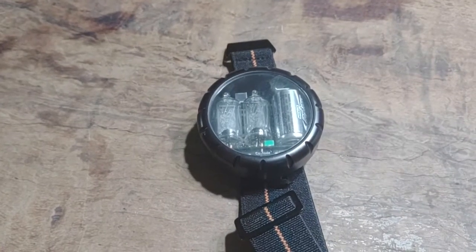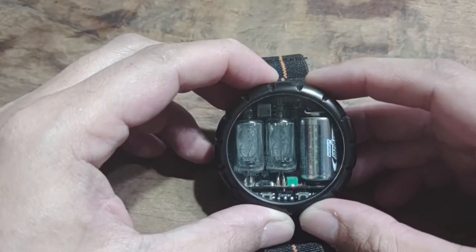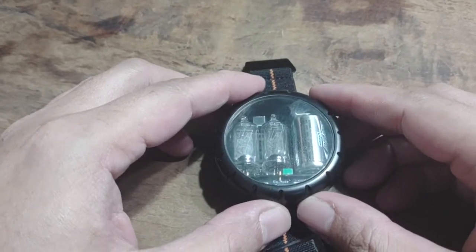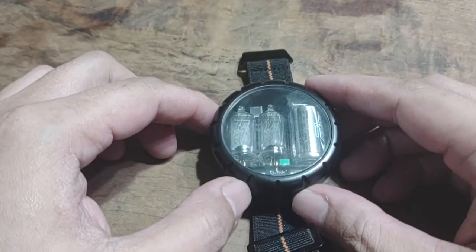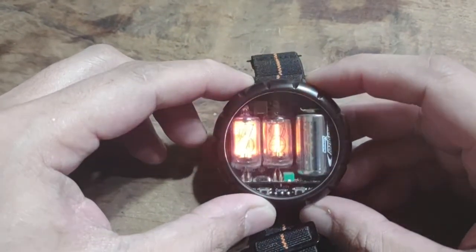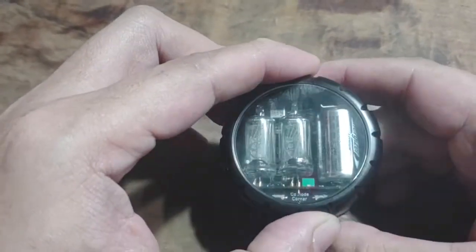This is a Cathode Corner nixie watch made by David Forbes. There are several of these out there online, but this one is particularly special and one of a kind because, unlike all the other Cathode Corner nixie watches out there, it has a built-in alarm function that I asked David to make for me when I purchased the watch.